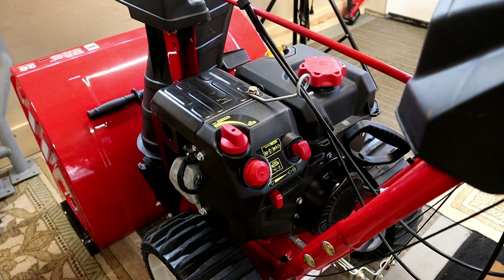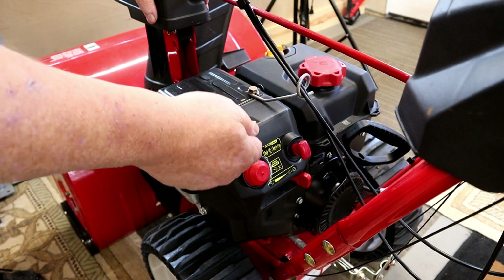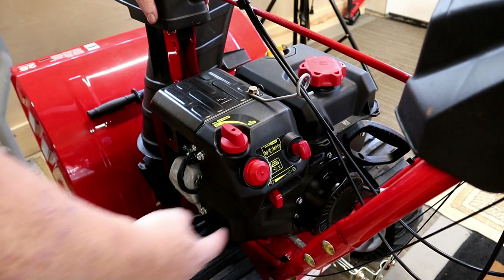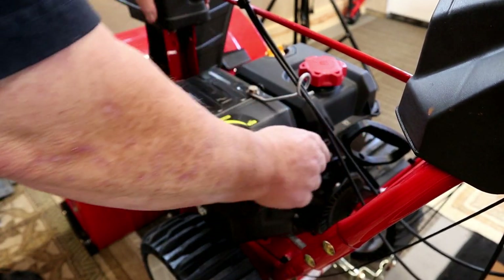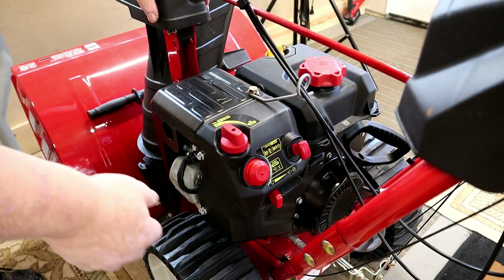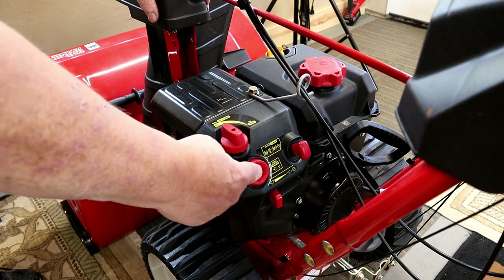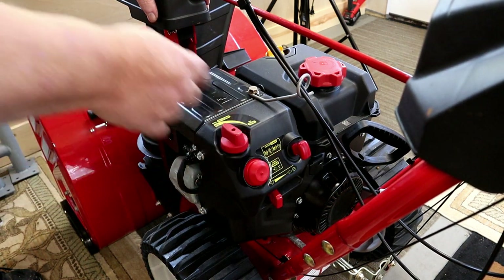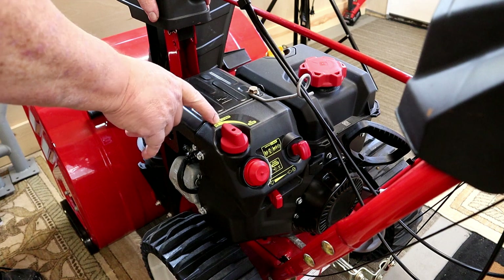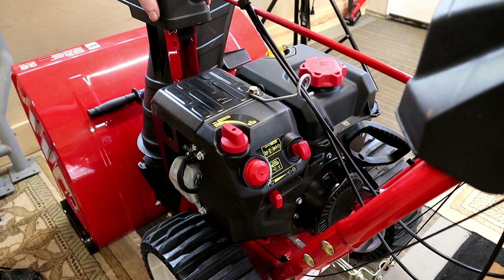On the MTD snowblowers they have a throttle with an off position — they do not have a fuel shutoff valve at all — so make sure that the throttle is all the way over on the rabbit side. Take the plug out, put the safety key back in again, and make sure that it didn't oxidize over the summer. You want to make sure that you have your finger over the hole on the primer ball so when you push it three or four times, that primes things up. Also on your choke — choke closed and run — make sure that it's turned all the way over to the choke position.